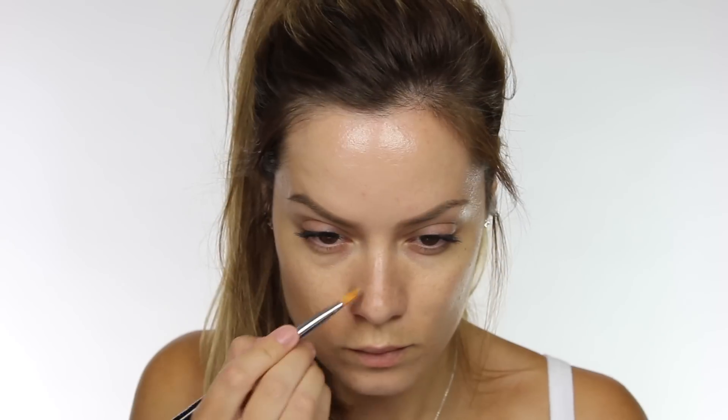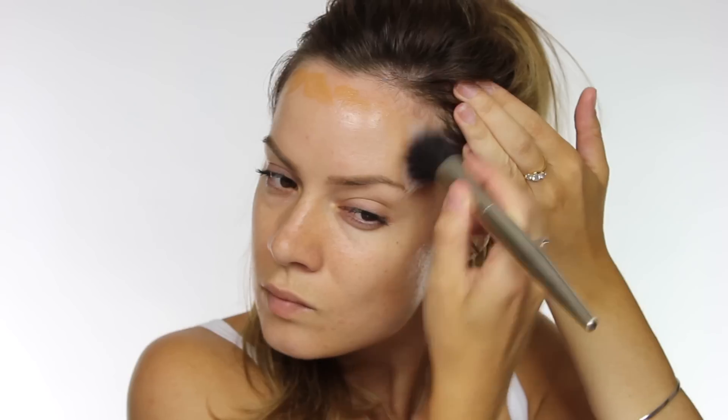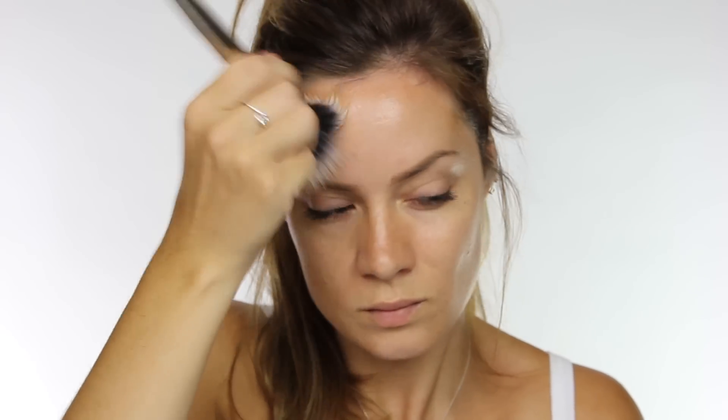To contour I'm using shade 5, which is darker than my skin tone, and I'm applying that underneath the cheekbones, side of the nose, around the hairline, and also a little bit on the chin and underneath the jawline. Tinted moisturizer really is light so it is only going to add a small amount of coverage to the face — very sheer — but the extra dimension really will make such a difference.